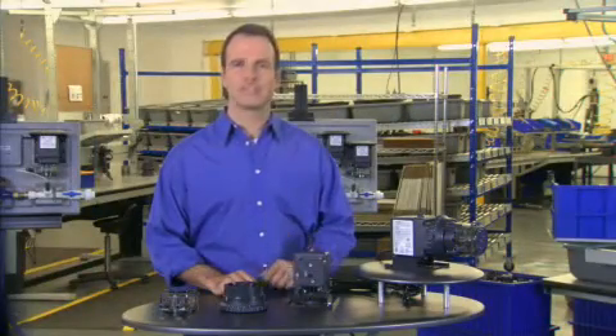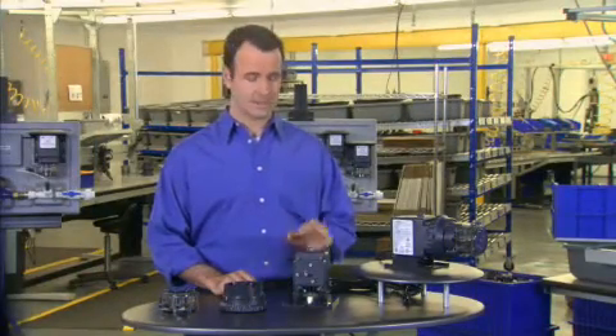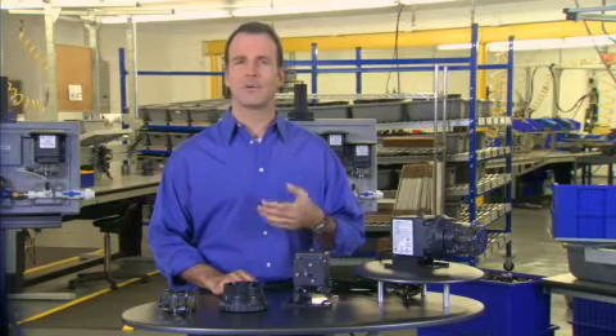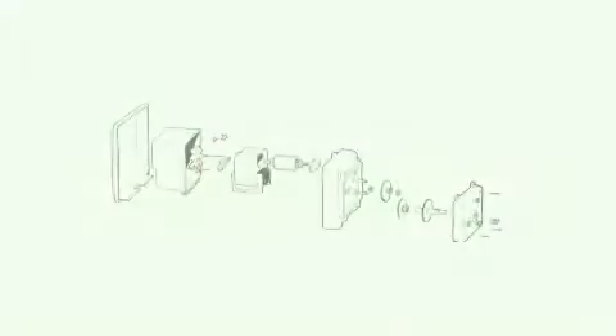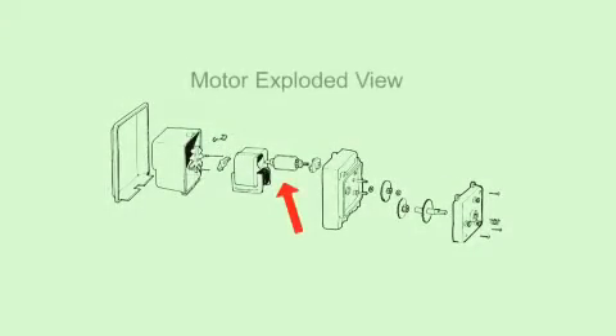The last of the three sub-assemblies that we're going to review is the motor. The motor is the same for all the models of the Classic Series. The only difference is the gears that affect the RPM. The motor has a cylindrical rotor with a shaft that is encased within a magnetic coil. When power is applied to the coil, the rotor rotates. The rotor's directional rotation is determined by the orientation of the copper-shaded poles on the coil.